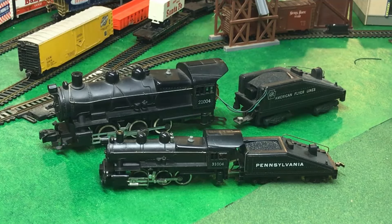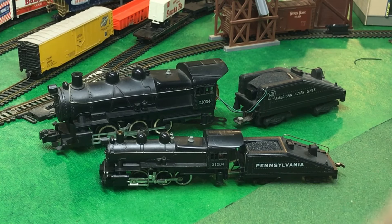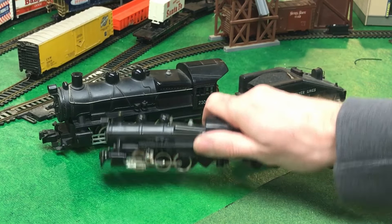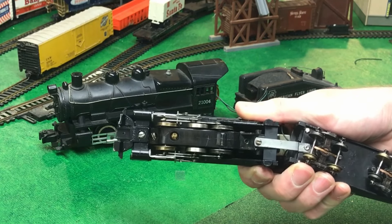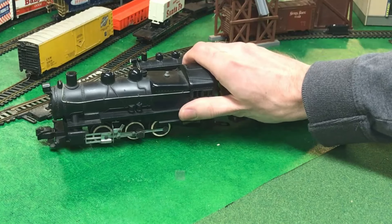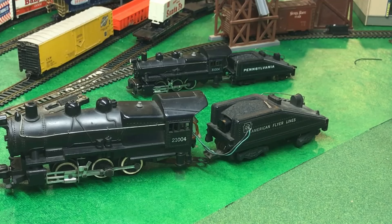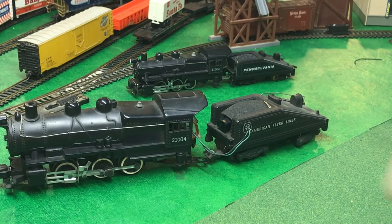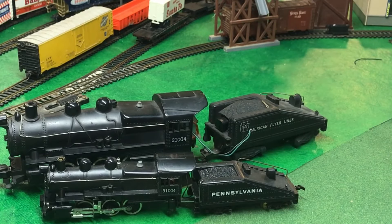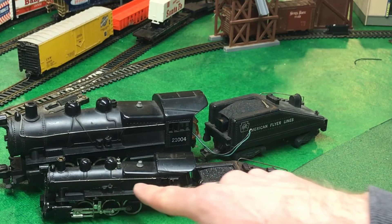The same is true for these 0-6-0 steam engines. This one is the 31004 0-6-0 Gilbert in HO scale, and it works great. It makes lots of smoke, except it needs new traction tires because one of them has a chunk out of it, so it bounces down the track. This 21004 six-wheeled locomotive is pretty much the exact same thing in full-size S-scale, and needs a complete overhaul and restoration of the motor and mechanisms to make it work again. What's interesting is these are nearly identical locomotives, but the HO scale one is completely die-cast — the engine itself and the tender are die-cast.